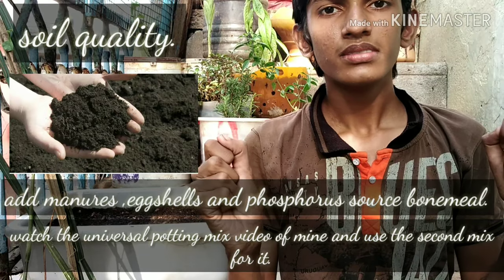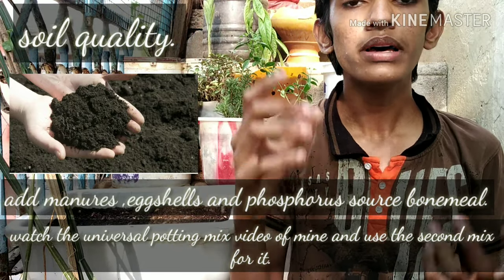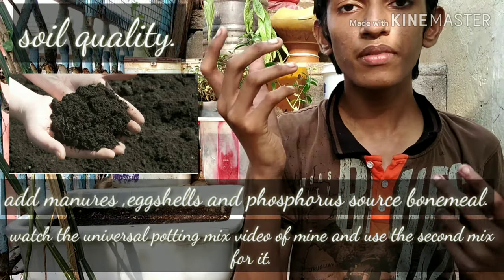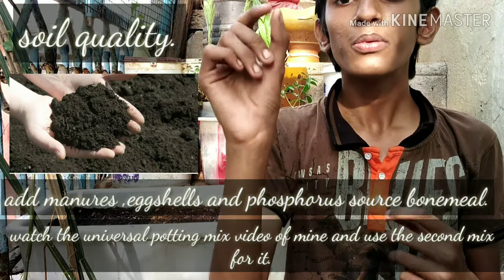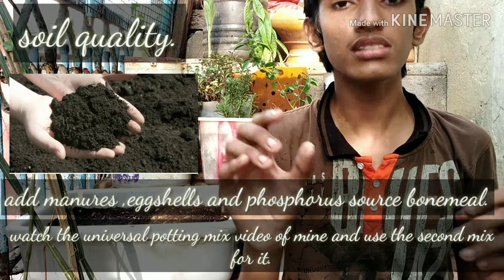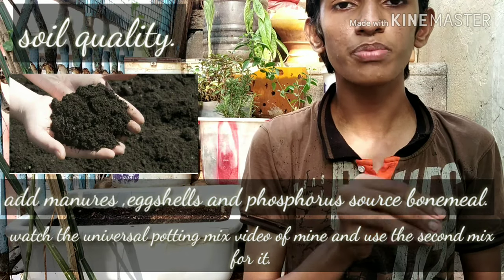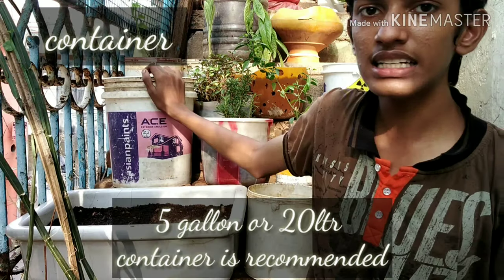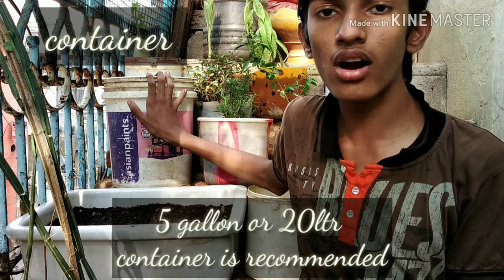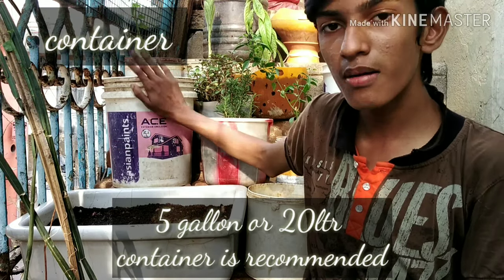Add cocopeat so that the soil can store water for the plant to grow. The fruit has a very high water content, so try to add a lot of cocopeat. Use at least a five-gallon container so the roots can grow big enough. They need a lot of nutrition, which requires a lot of soil, so give them a large container.